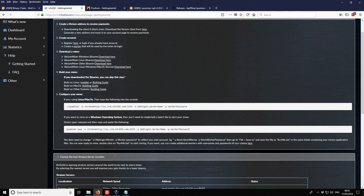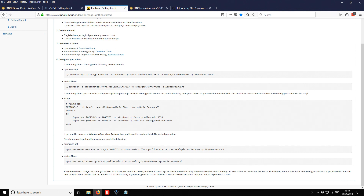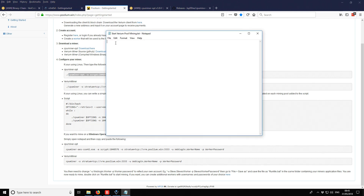Going back to the browser, we have the basic configuration for the OptiMiner. I'll copy and paste it and then change it to suit what we need.